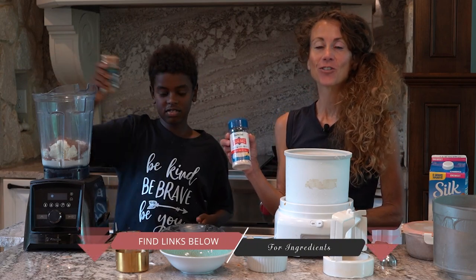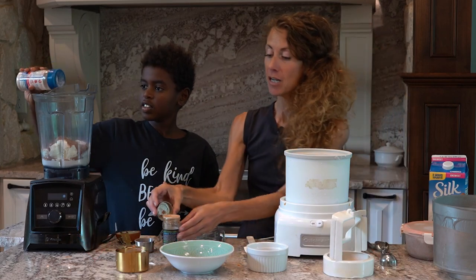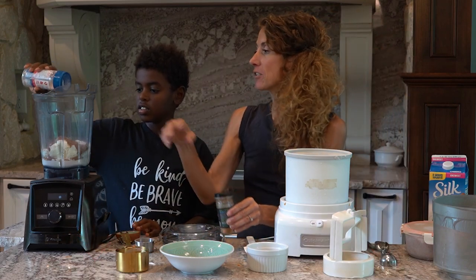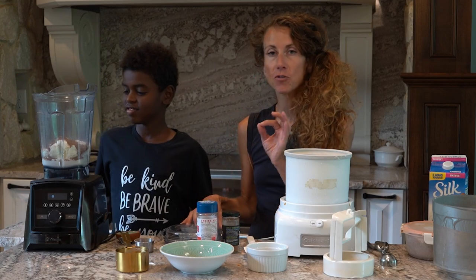Salt is also important, especially when doing protein sparing days. It's going to give you energy and help you avoid constipation. Salt is a flavor enhancer — always add it to desserts because you use less sweetener that way.